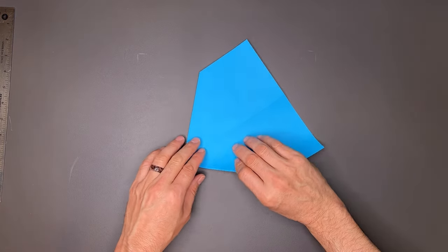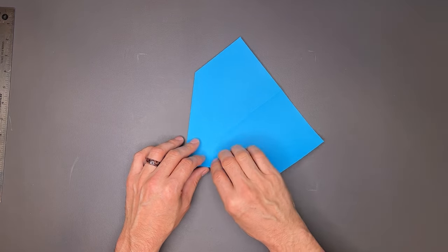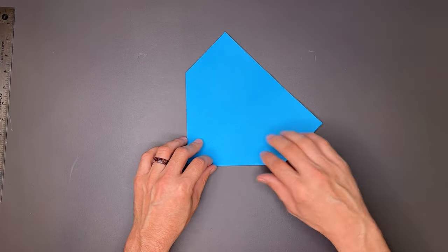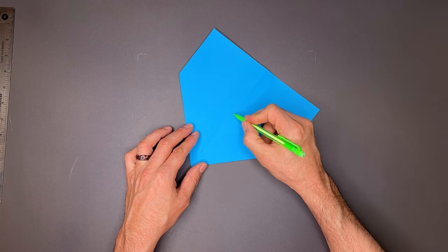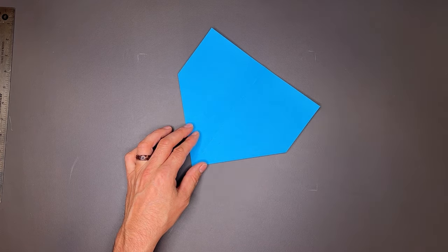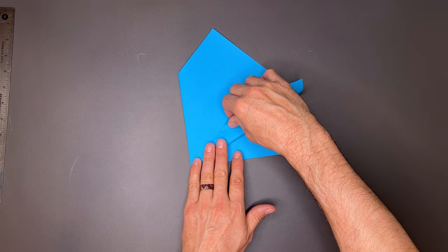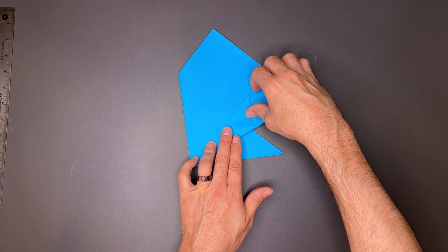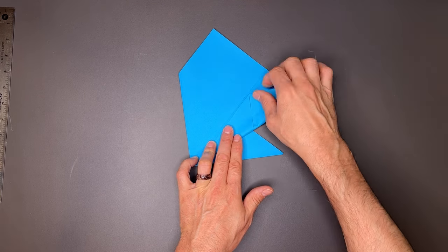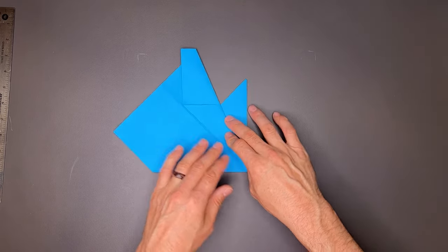Once we have that, I'll turn it over. I want to take this edge — just the top flap, not the bottom — to the center line. I'll make a few marks here so you can see it on camera. That's the center crease, and I'm not going to go quite to center — I'm going to hold back one or two millimeters. If you hold back just a little bit, it'll make some future steps a little bit easier for us.